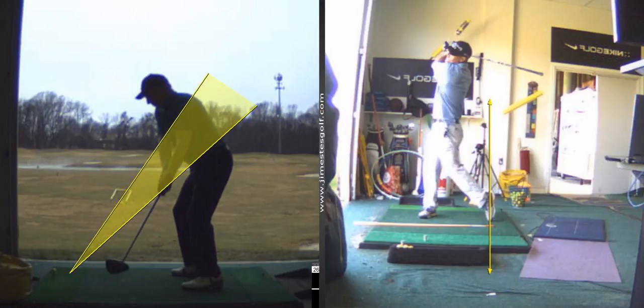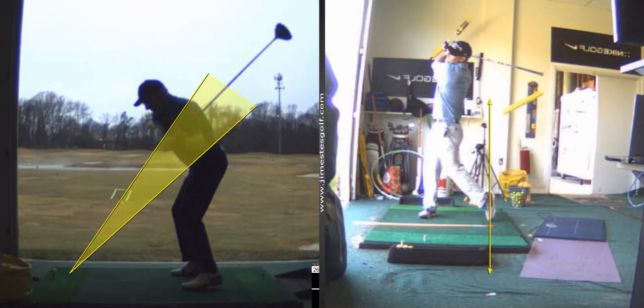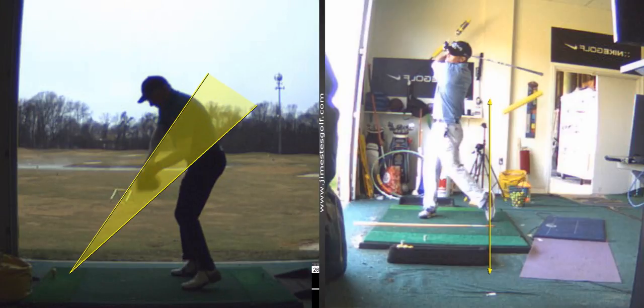What we're going to work on is getting your hands to go back straight, the club head a little in. You're in a pretty good position here. The reason your hands work out is your shoulders start your downswing. You're just a little steep coming in. In a perfect world, the club head would be traveling a little lower, coming in a little shallower.